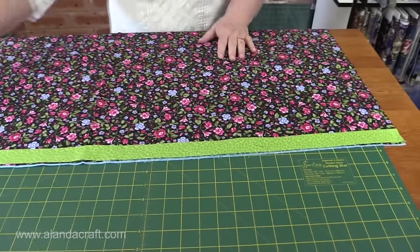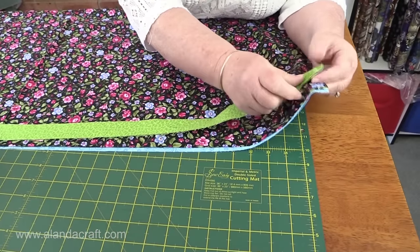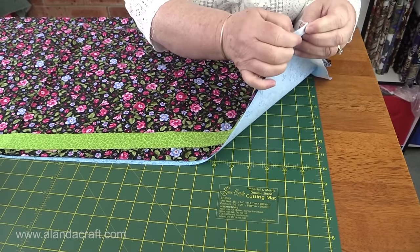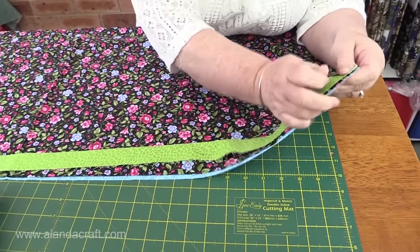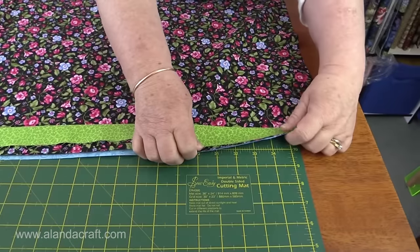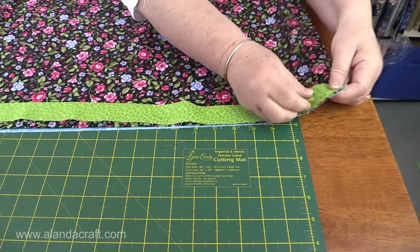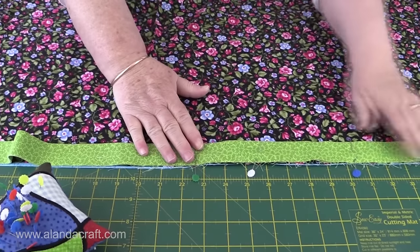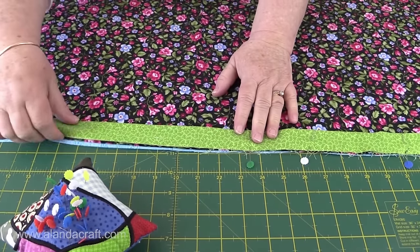Now I'm going to pin these together. Make sure that you have everything level so it must all line up neatly, because otherwise when we sew our seam and turn it through we'll have edges that are missed or pieces will come undone. Pin with the pins coming down rather than across — you'll see why we're going to do that in a moment.